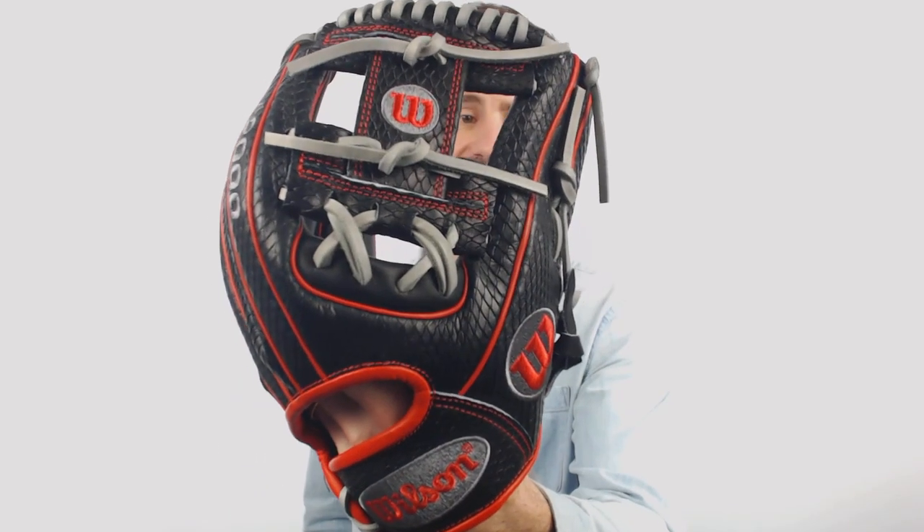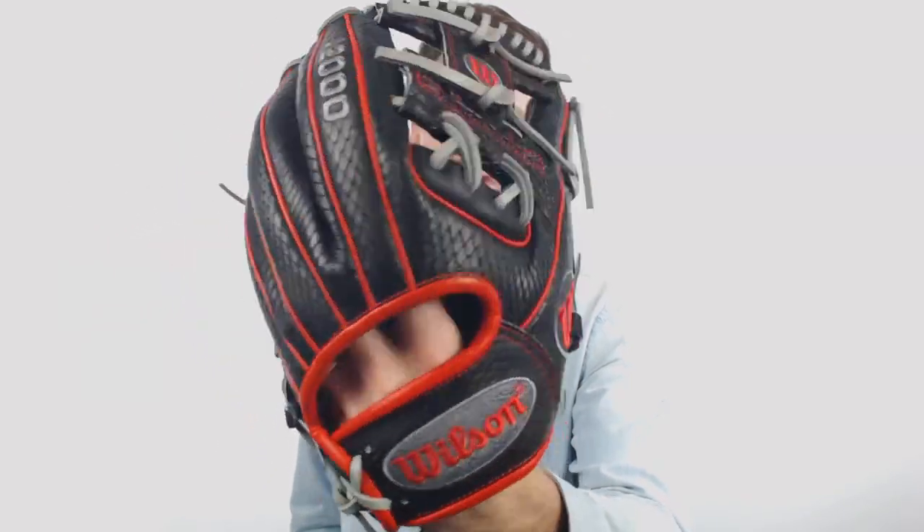It does have the unique snakeskin backing to it which is going to create a great look and a unique feel on the back of the glove. It also has a 1786 style which means it's going to be 11.5 inches in length and it's going to have an iWeb, so it's going to be perfect for middle infield use.